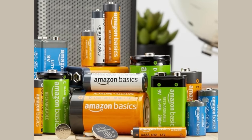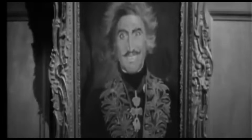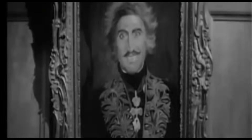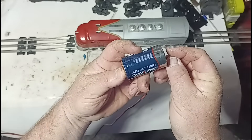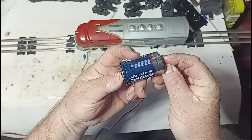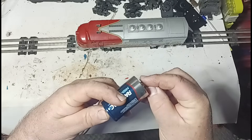A battery? Ridiculous, I thought. After all, if it was that simple, certainly Lionel would have gone down that road rather than going through all of the design steps to add disk rectifiers to transformers and such. But the more I thought about it, the more I realized — it can't work. And so I tried it, and to my amazement, it does work. So let's make this setup a little bit more permanent.